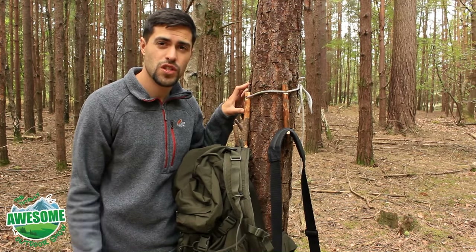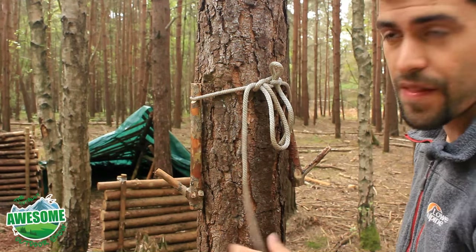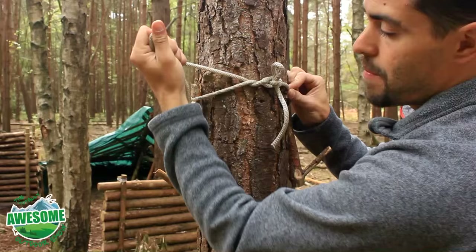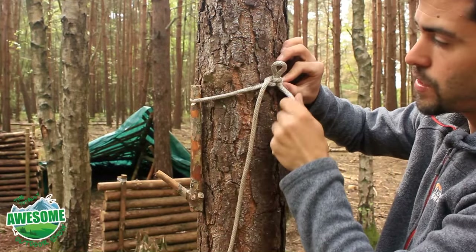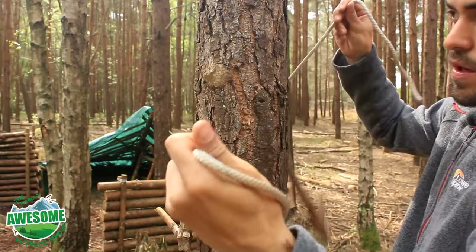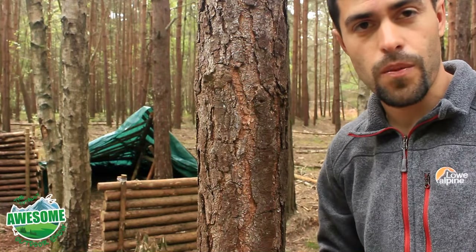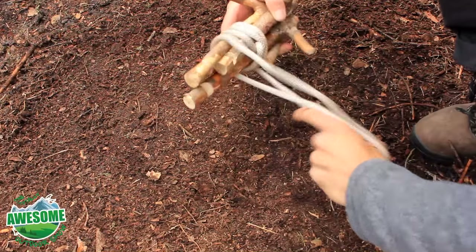I hope you enjoyed the video — just something a little bit different. To let this all down, take your first quick release loop, pull it through — that releases the main tension. Pull it back through here and then to release the final loop, simply pull the quick release loop, give it a tug, and it's free. All the pieces and hangers come off, you've got your rope, and you're ready to store it.